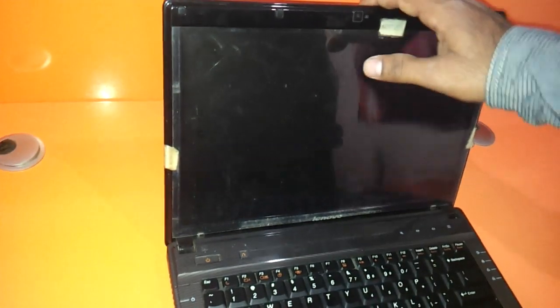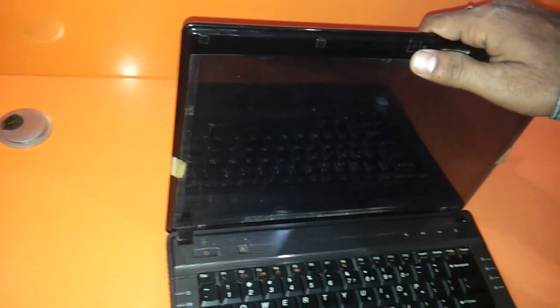In the process we are going to show you how to open the LCD, as well as the keyboard, DVD writer, and everything that you can do with your Lenovo G430, in terms of the hard drive, the RAM, and everything else.